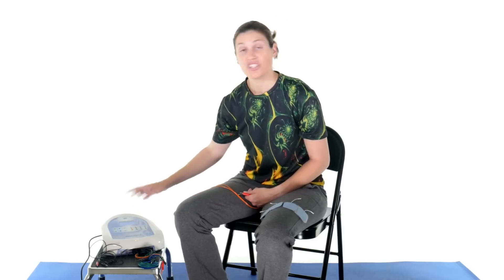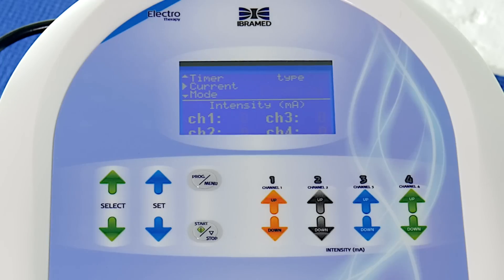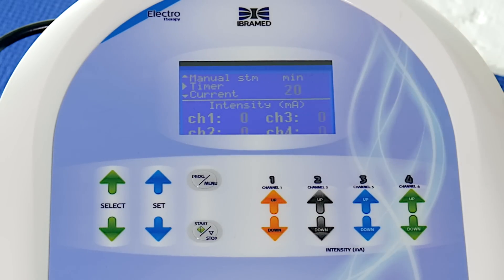The first thing is selecting the current you want: TENS, FES, or Russian current. There aren't a lot of buttons to press — you use select up and down, then set to pick your option. You can then set your timer, which goes from 1 to 60 minutes. For most electrical stimulation settings I'd say 15 minutes at the most. If you're doing Russian current, probably just 10 minutes because you're contracting that muscle so much. For TENS you might want it a little longer, but in a clinical setting this is just part of therapy, so maybe 15 to 20 minutes max.